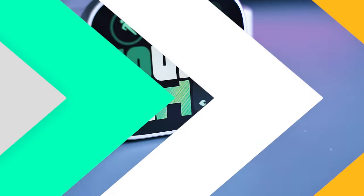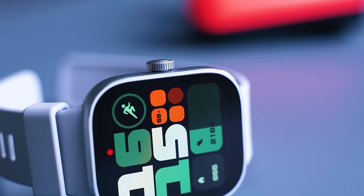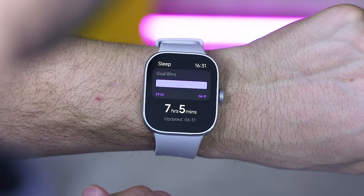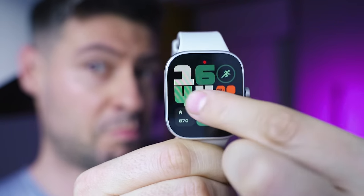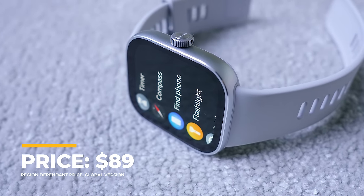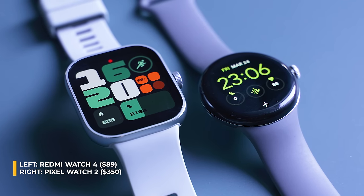The Redmi Watch 4 has been on my wrist for more than two weeks already. Redmi released two versions — a Chinese edition and a global version — both sharing the same hardware but with certain software differences. The Chinese edition has a few extra apps usable only in China, and the NFC inside won't work internationally. Price is around $90, a bit more than the CMF Watch but less than similarly designed devices by Amazfit and Huawei, not to mention the Apple Watch and Galaxy Watch series.